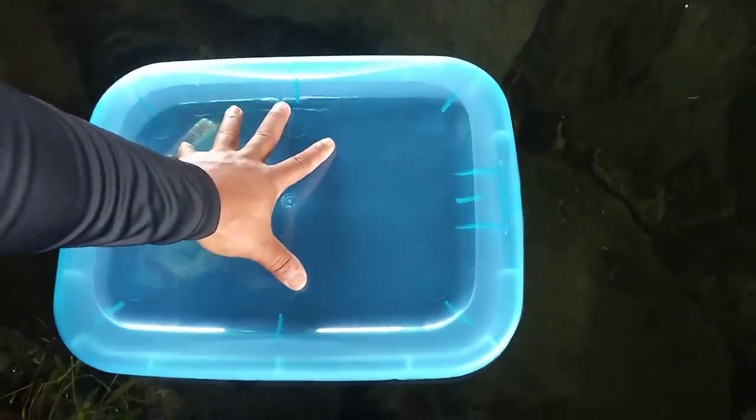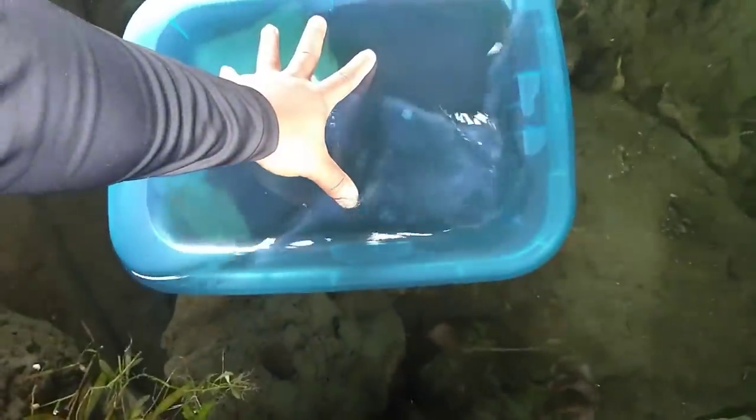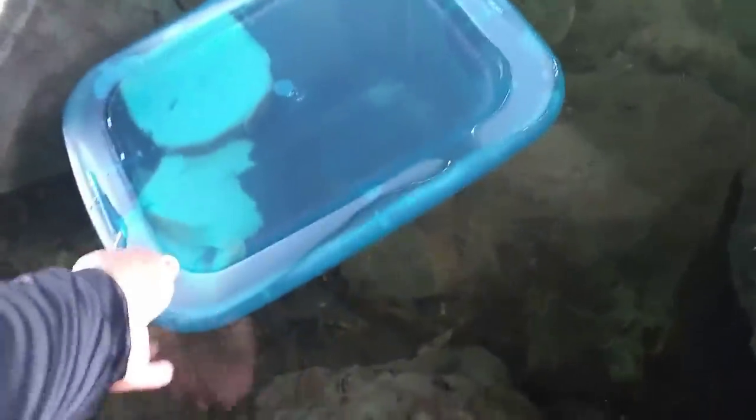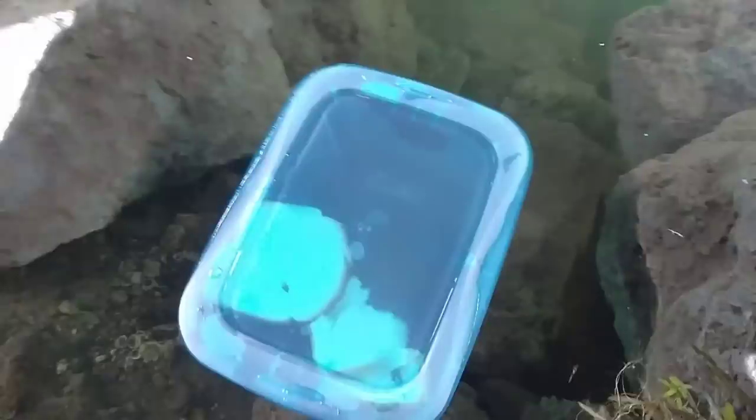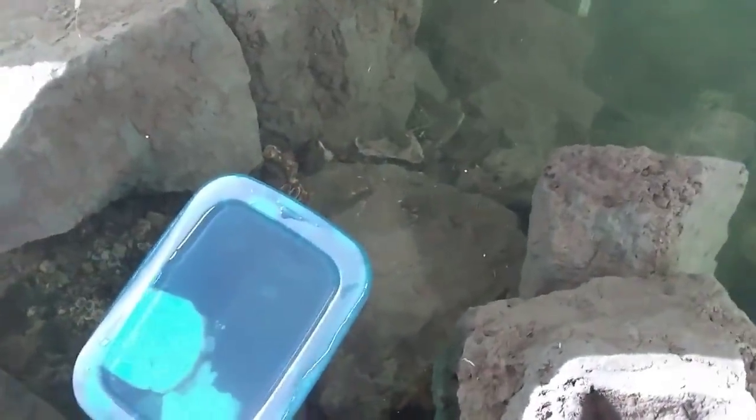We're going to push this down. All the fish — look, they're already coming! Bunch of fish down there. Sinking, sinking, sinking — there we go. Should be good right there. They're already going in. He just went in.